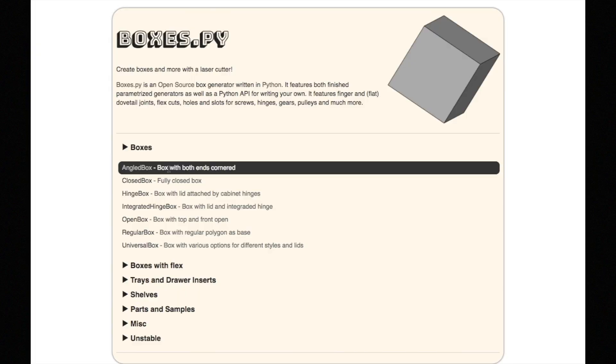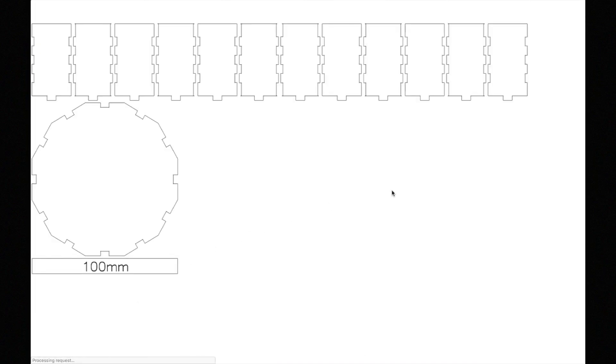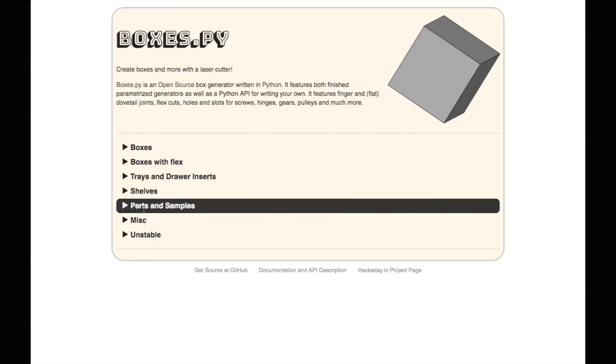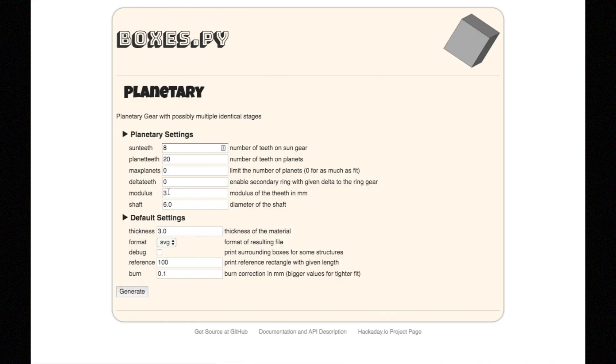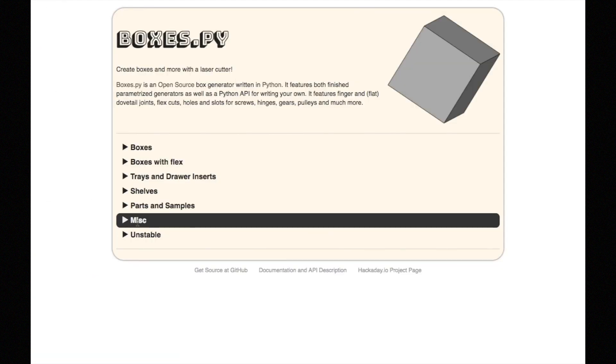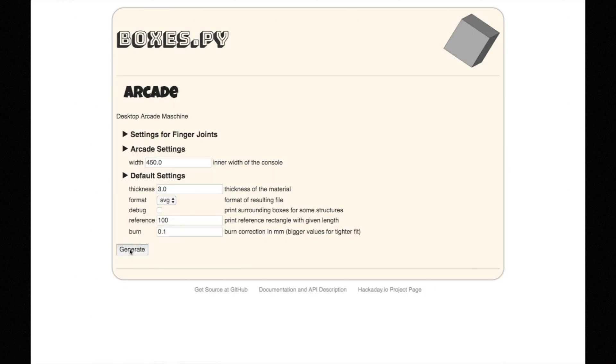Thank you Becky for the clarification on the sensor and for the helpful reminder. My friend and fellow kiddie car builder Jordan Bunker from Hackaday showed me this cool online tool called Boxes.py. It's a Python-based box generator for laser-cut SVG templates for making boxes, and you can completely customize it. In addition to boxes, there's also trays, drawers, shelves, gears, and even arcade cabinet templates.